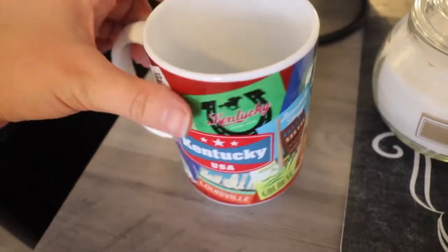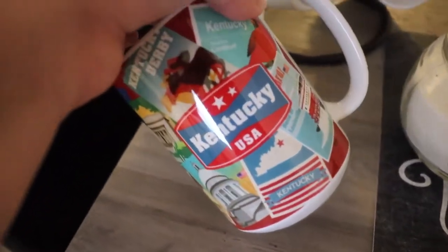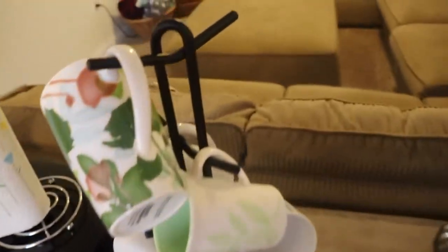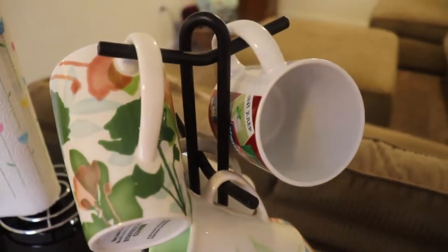I actually found two of those Kentucky mugs as well as two Cincinnati ones, but they've been used and so are sitting in the dishwasher waiting to be washed.